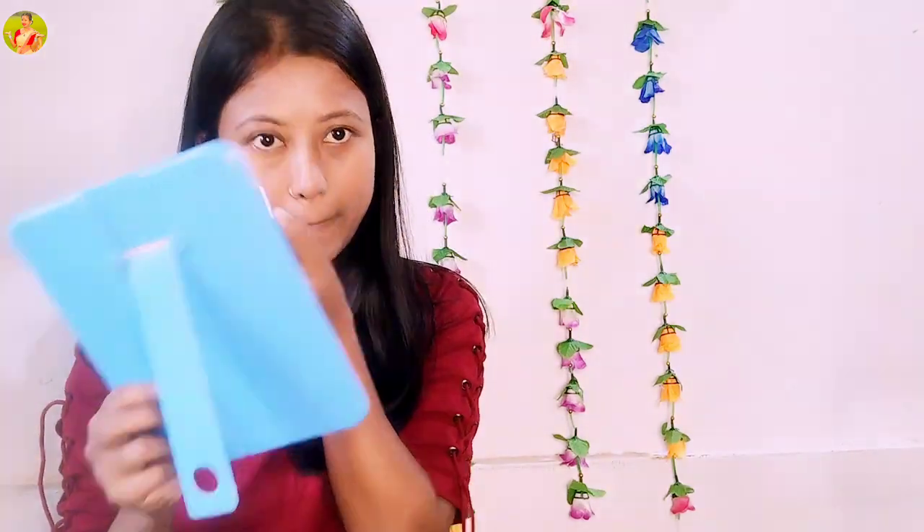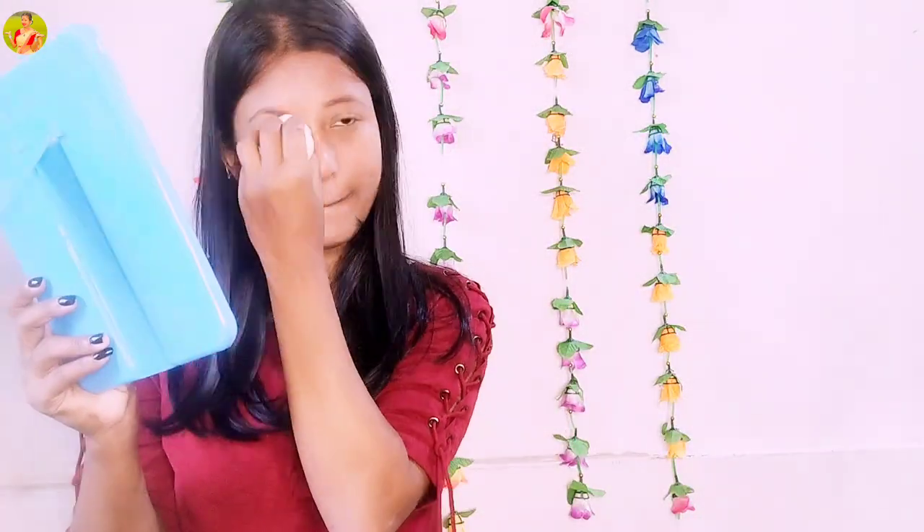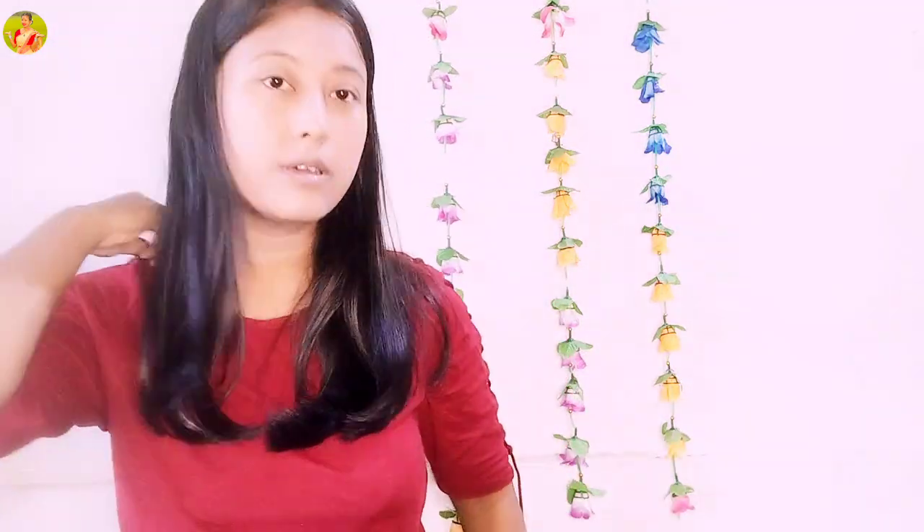Oh my god — using concealer now. More concealer done, and it's giving more of a mukbang-like Korean look. Simple and easy makeup.